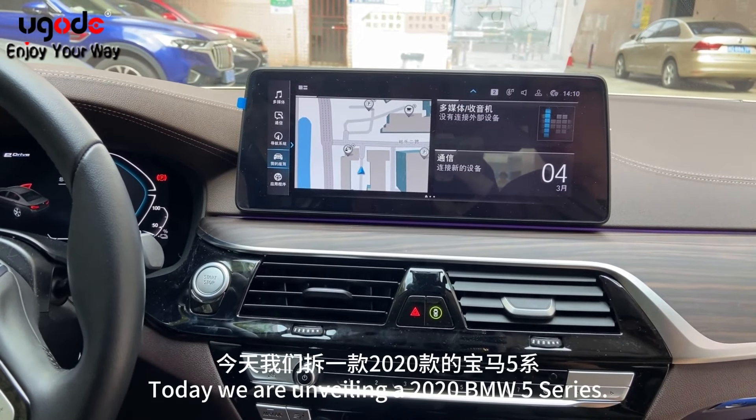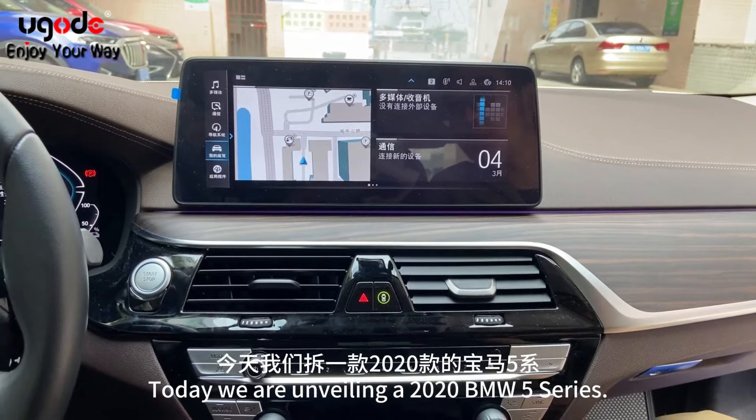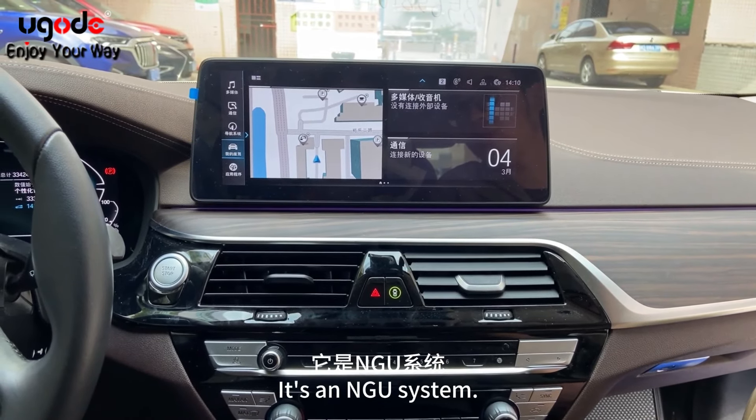Today we are unveiling a 2020 BMW 5 Series. It is an NGU system.